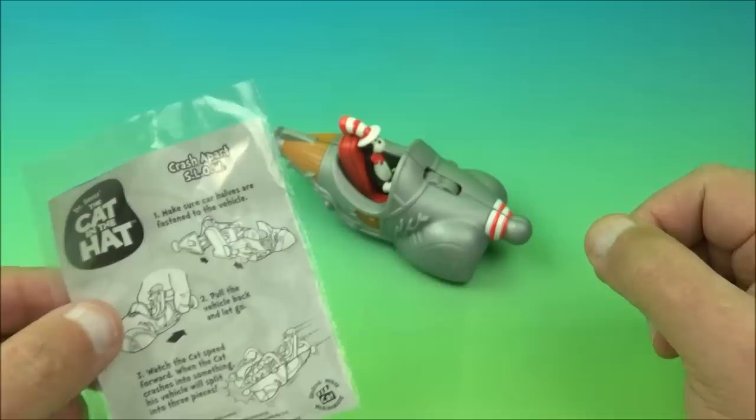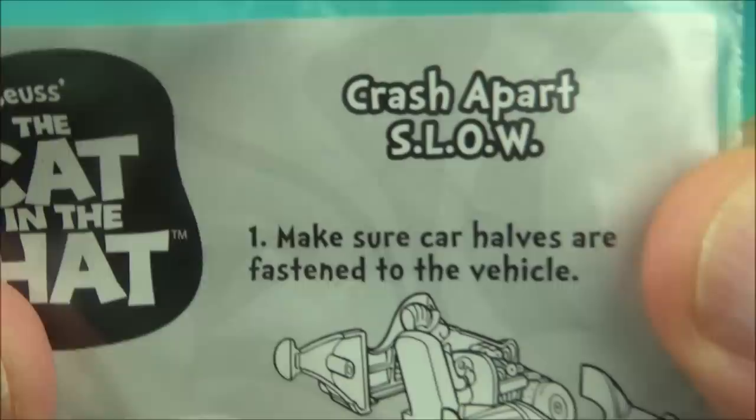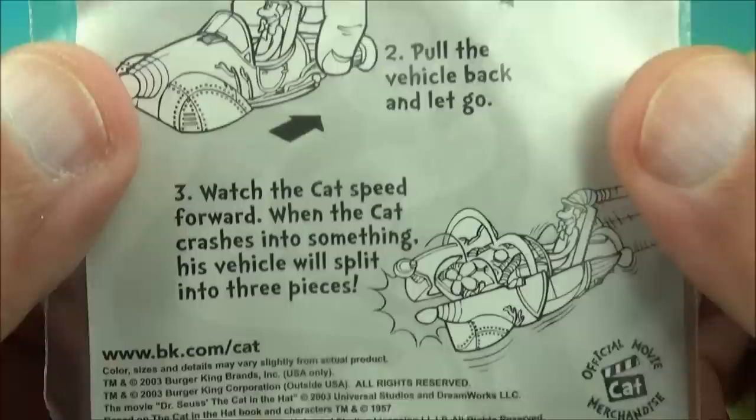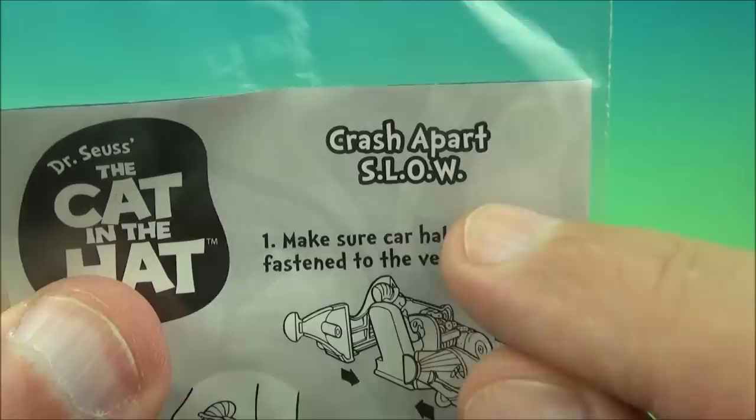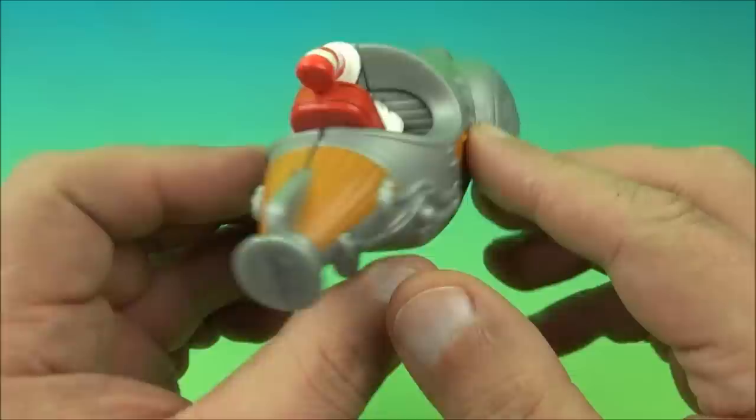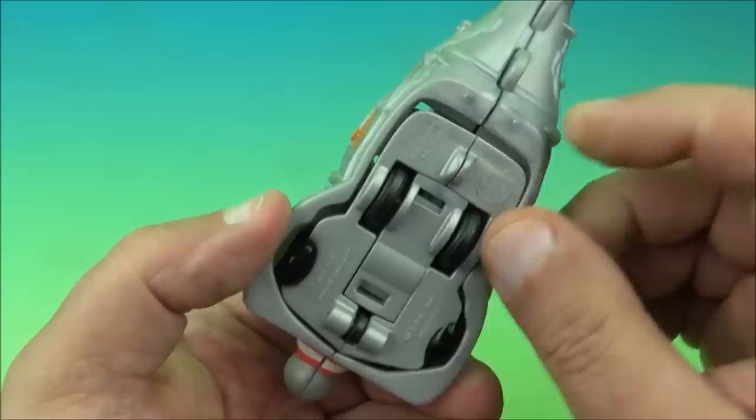The next one up is called Crash Apart S-L-O-W. Does anybody know what S-L-O-W actually stands for? I'm not really sure. So if there's any Cat in the Hat enthusiasts out there, tell me what that stands for. You have a cat in the hat in this really cool spaceship-y looking vehicle. It has a pullback feature — watch what happens when we pull it back and it'll crash into my hand. It breaks apart, though it didn't work all that good.